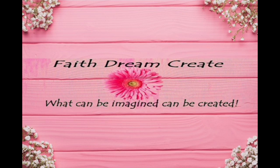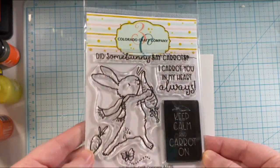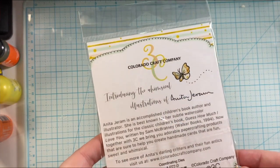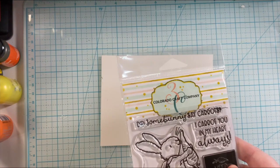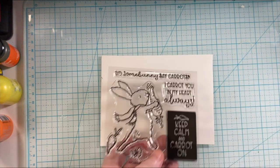Hello, this is Annalisa from Faith's Dreamcrete and welcome back to my channel. Today I have another Mother's Day card for you. I know that Mother's Day has come and gone, but I did not want my mother-in-law to see this card before I was able to give it to her because she follows me on social media. So she has now received this card and I can share it.